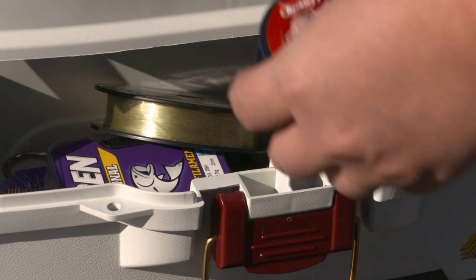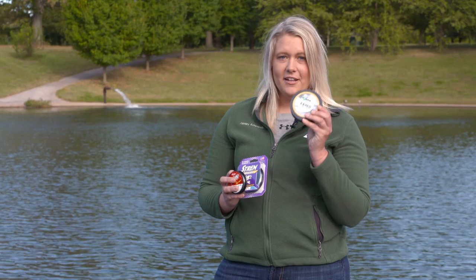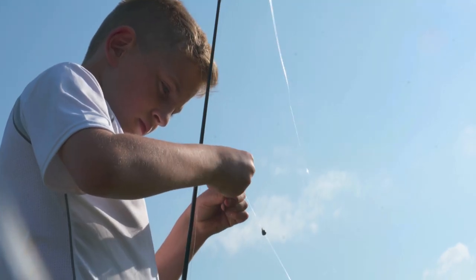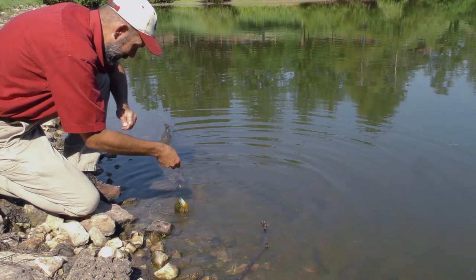Fishing line comes in all different sizes and colors. You've got your 15-pound line, your 6-pound line, and your 2-pound line for a few examples. If you're fishing for a smaller fish, you can use a smaller poundage line. If you're fishing for a larger fish, you want to use a larger poundage line.